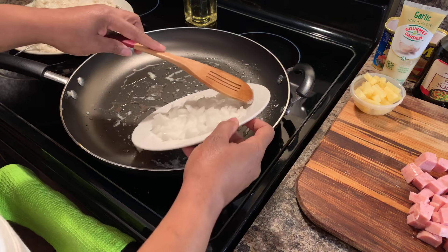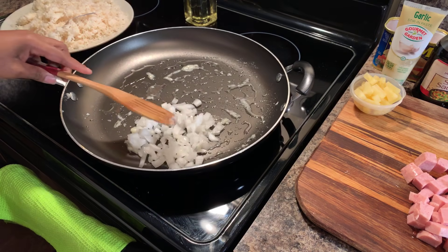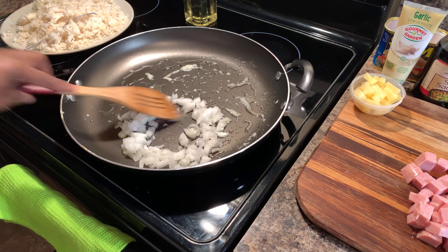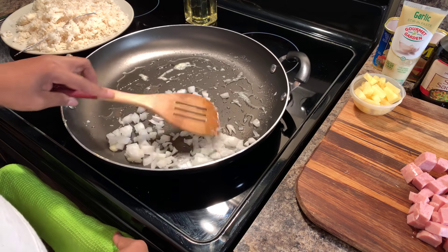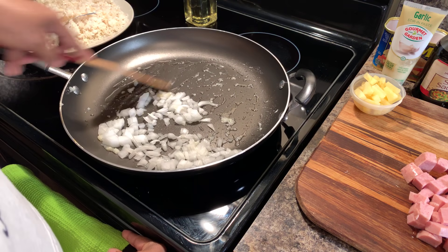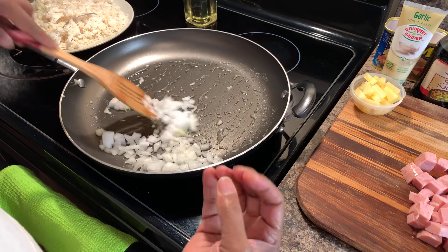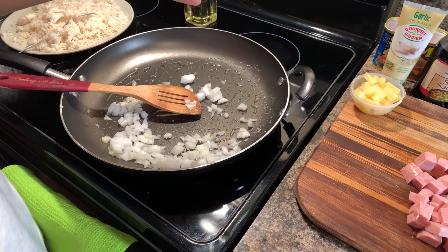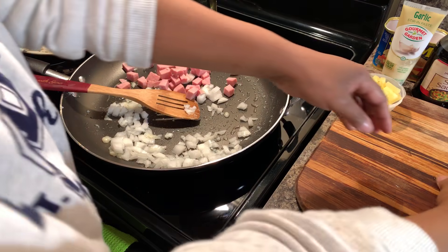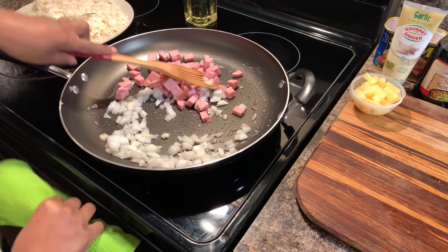Now we're going to go ahead and put your onion in. Put as much onion as you'd like in your fried rice. If you'd like to use a shallot or red onions, it's really up to your discretion. Get that onion spread out just like so — you're looking to sauté your onions and get them nice and translucent. Translucent is where your onions start to get nice and clear. At this point, we're going to go ahead and grab our Spam. Make sure your Spam pieces are similar in size so they all get done at the same time — don't have some big and some little.